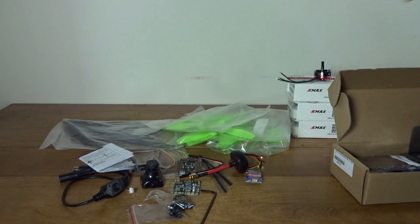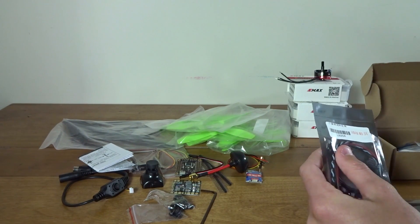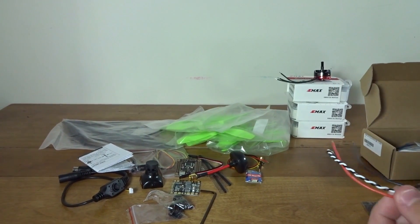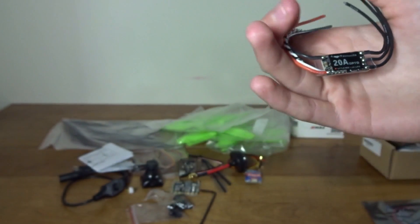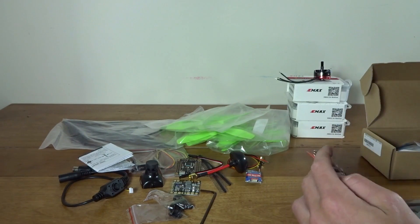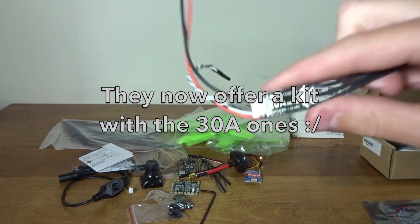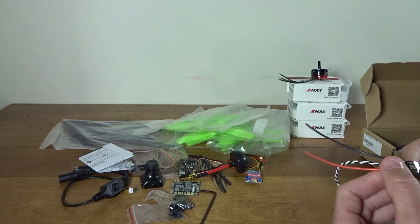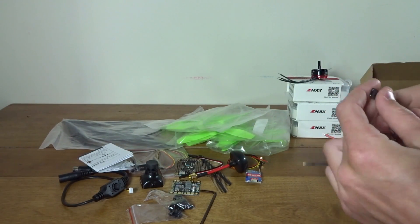Here are the ESCs I was a bit worried about — these are LittleBee 20A ESCs. These are the first LittleBee ESCs I've ever had, and I just have to say they are crazy small. I never imagined them to be this small — they're definitely a lot smaller than even my cheap 12A ESCs. I was concerned about running these 2205 motors on 20A ESCs, but I asked around and many people, including BMS Web, told me they run these motors on 20A and it works just fine, even though the motors can pull up to 30A.